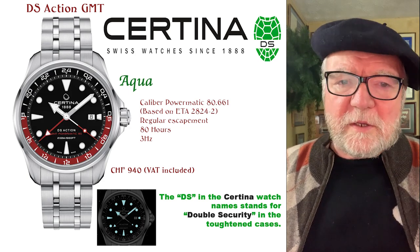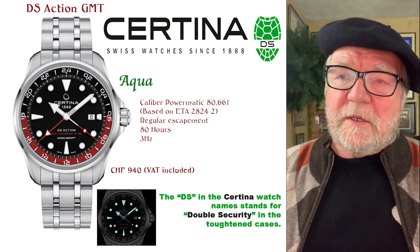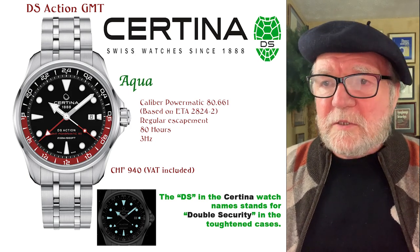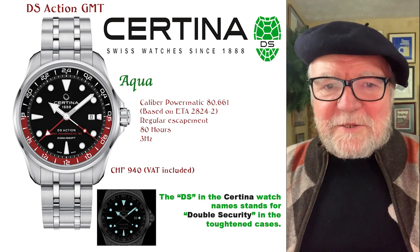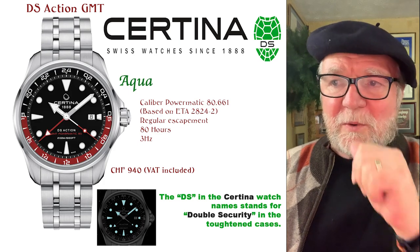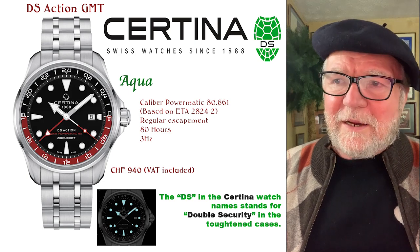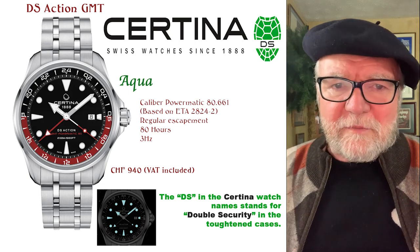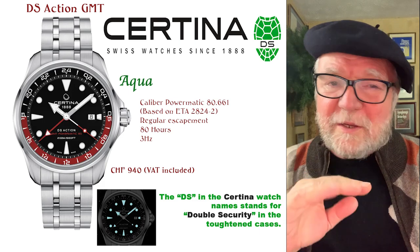They have four different groupings. First is the Aqua — this particular one is called the DS Action GMT, a dual time diver's watch. The Powermatic is based on the ETA 2824-2. Notice that this one says 80.661 — all Powermatic 80s with the 80.6 designation have a metal lever escapement, a regular escapement, nothing fancy.